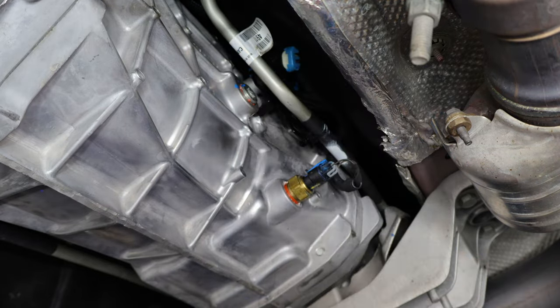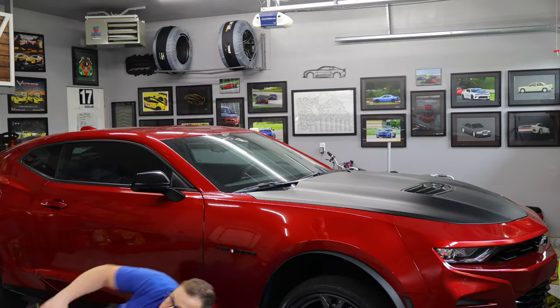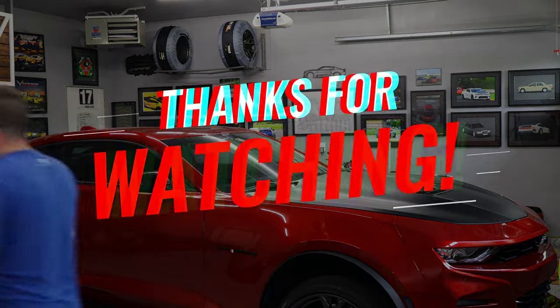You're all set with your transmission fluid swap. Get the car back on its wheels, take it for a spin, and double-check for any transmission fluid leaks over the next couple of days. Keep in mind that if you're tracking your vehicle and the fluid gets really hot, it could expand and seep out of the vent holes — that's normal. But if you're finding big puddles, get back under there and check that everything is tightened up. That's it — catch you on the next video.